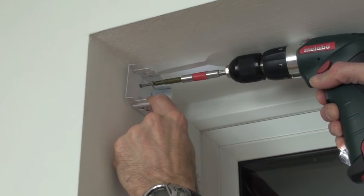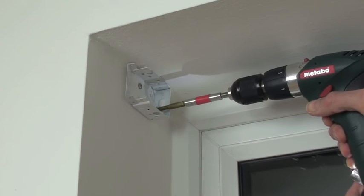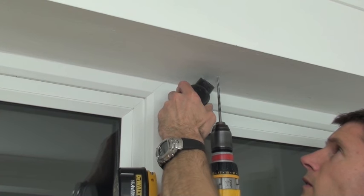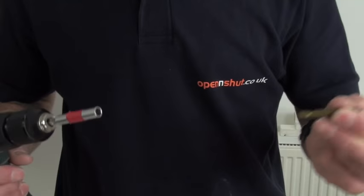The wall plugs and extra fixing screws are not supplied. Wider blinds will be supplied with some extra middle support brackets. Make sure when you mark the holes, the bracket does not line up with the cords on the blind.